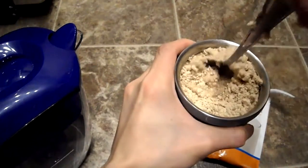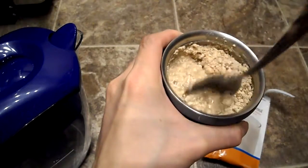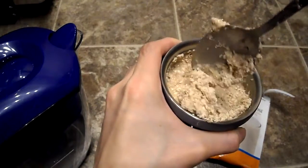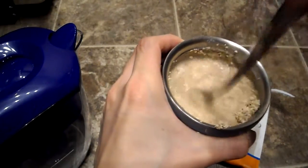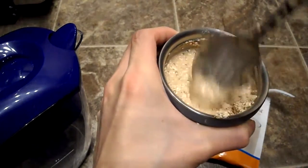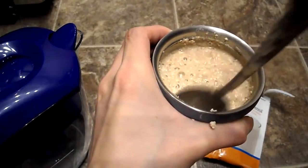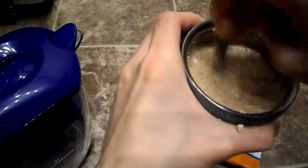It's a pea protein blend so we'll see how well this dissolves. It does smell kind of good. I'm trying to get the chunks out. Let's see how it tastes.